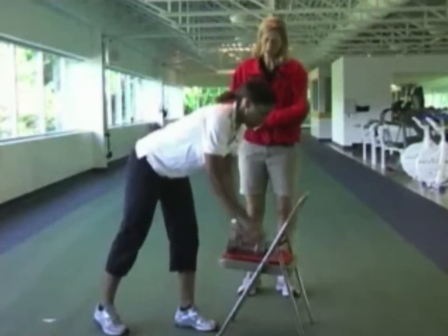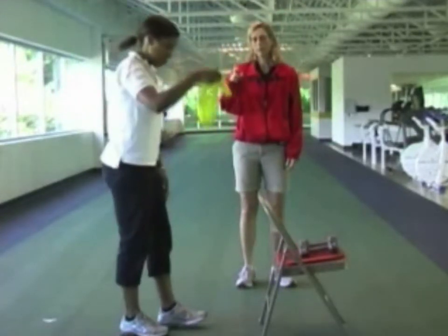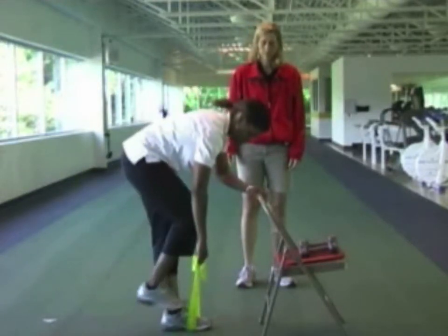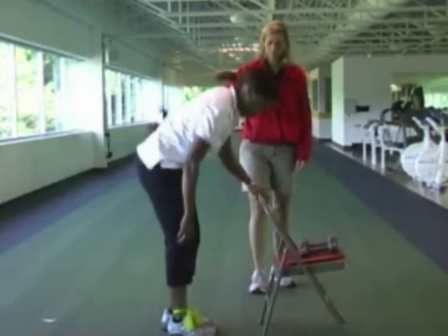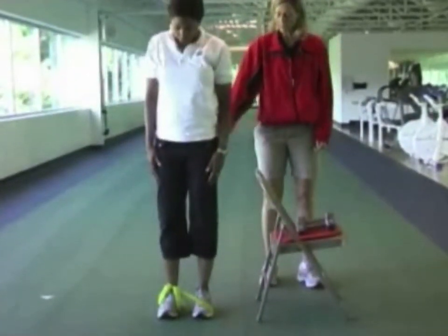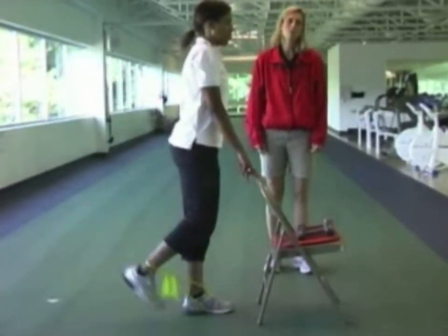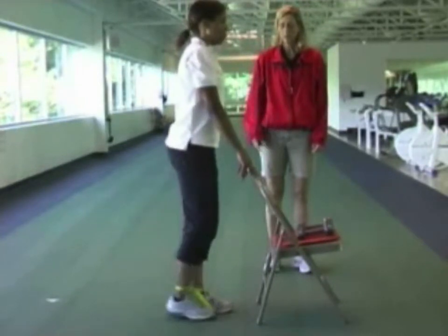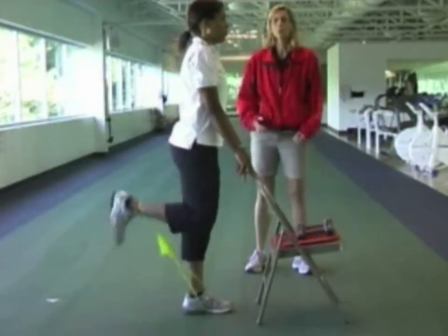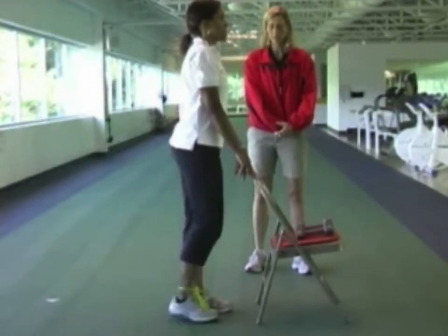The next exercise is the hamstring curl. Christine will use a Dyna band — elastic bands of different thicknesses; the yellow one is the easiest and thinnest. She loops one end around the foot and the other end around her ankle. With the leg that has the band looped around the ankle, she lifts that heel up as high as she can and then lowers it down. You can use a chair for support, just a couple of fingers on the chair. She's using the hamstring muscles at the top and back of the leg, an important group for walking and supporting the back.